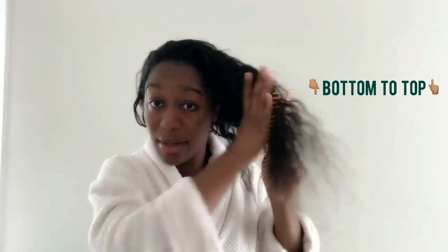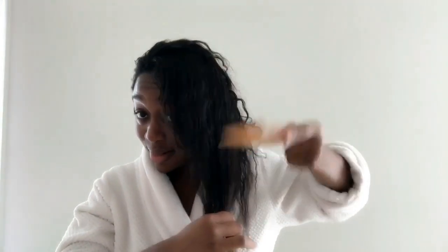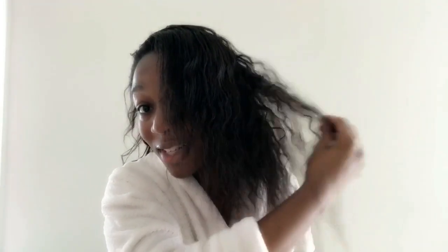I'm going to use my wide tooth raking comb — I got it on Amazon and I'll link it below. It apparently has argan oil in it, which is good for your hair. I'm starting from the bottom and working my way up to prevent breakage. I stop in the middle section and go back to the bottom to start again. You can see how the curls are getting fluffier, which looks a little frizzy but that's okay.